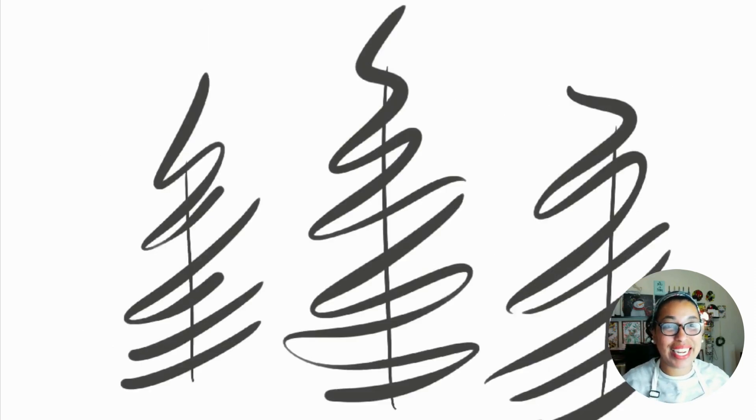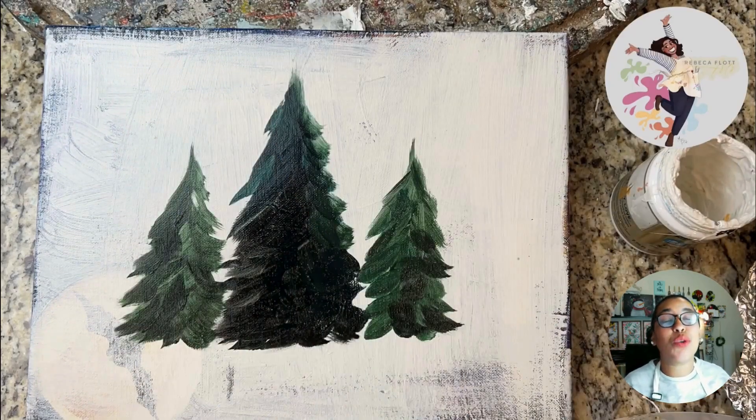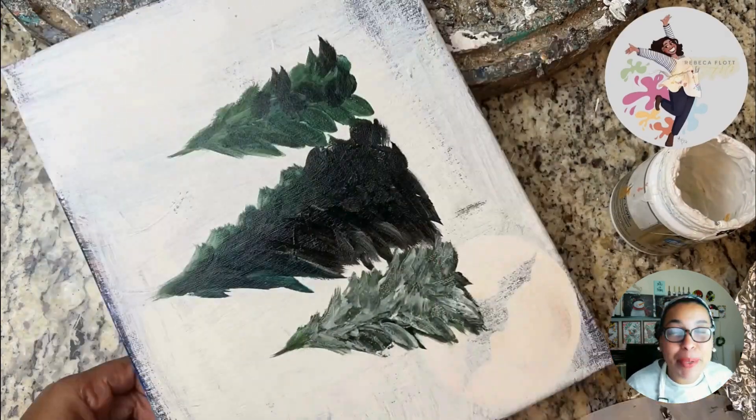Hi guys, this is Rebecca here. I'm so glad that you're here. Today is going to be a quick model. I'm just showing you my process of how I do my little happy, happy Christmas tree.